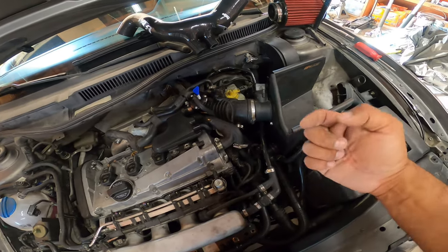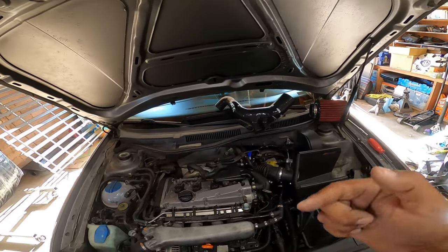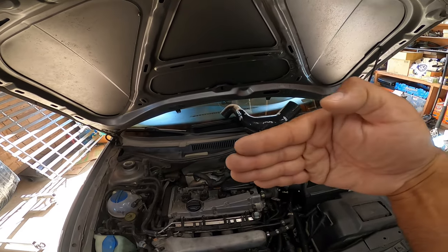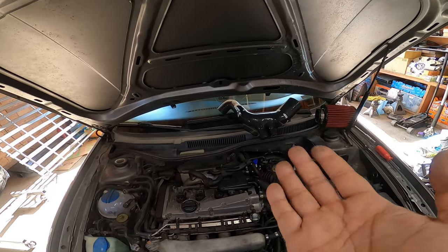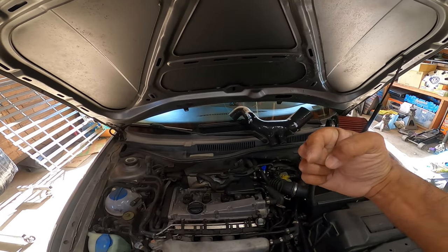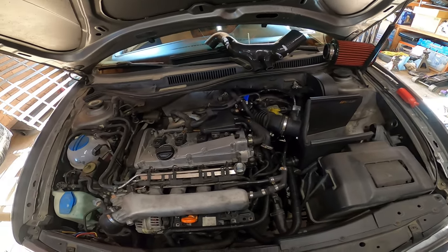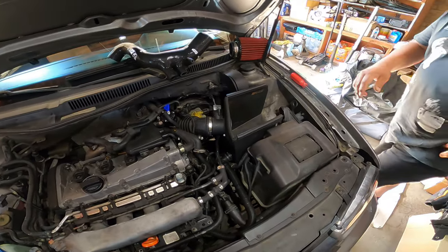Once you do that, there's a five millimeter Allen head on the side of the turbo — the turbo inlet comes in and it's like a 90-degree that goes up. There's a little five millimeter Allen bolt right there that you've got to get. It's a really tight spot, but we'll show you guys once he pulls out the intake.